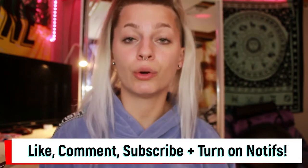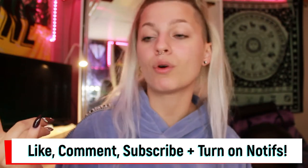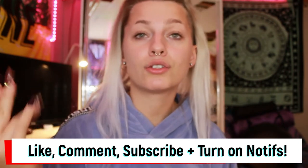Before we do that, make sure to like this video if you enjoy it, comment, subscribe for more content, and turn on the bell to know when I post — it's every Thursday. Also make sure to follow my two Instagrams: my beauty, tattoo, and body modification one, Modified Makeup by Mad, and my personal one, which is just Madeline McBride underscore. I put memes on my story, sometimes I just post selfies, all that fun stuff.